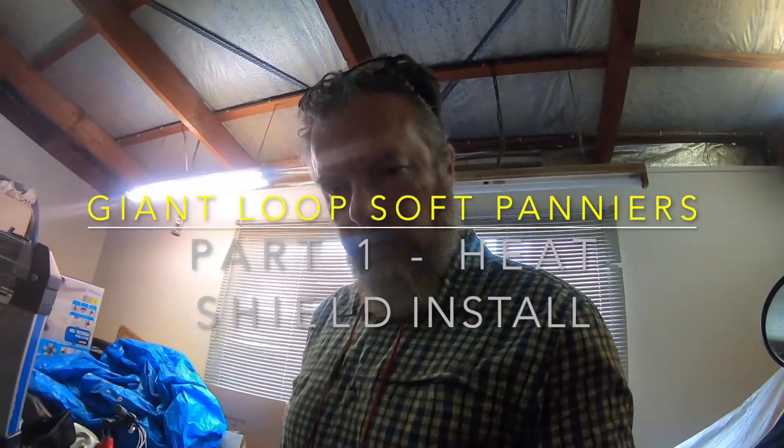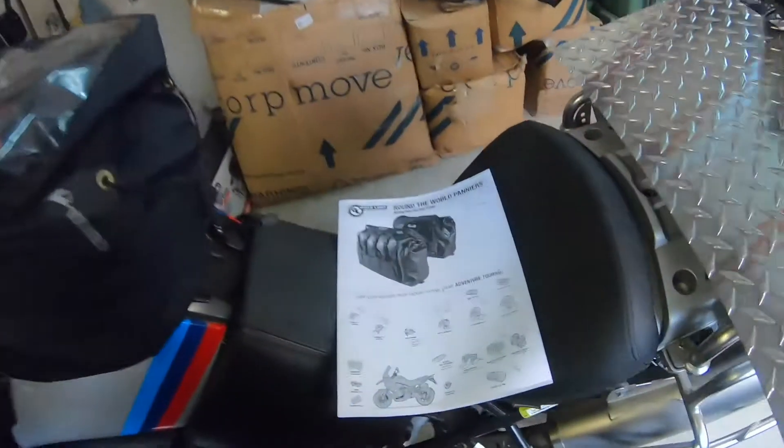Welcome to the channel. Today is install day for the Around the World panniers from Giant Loop.